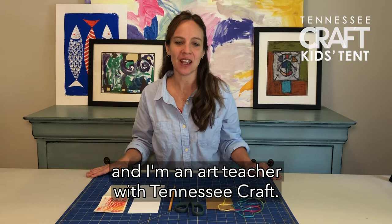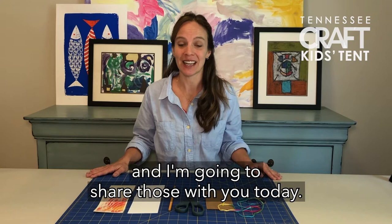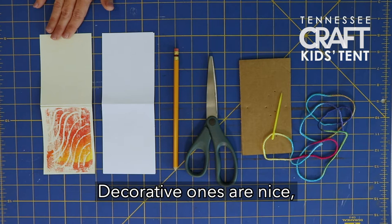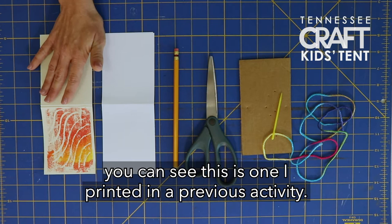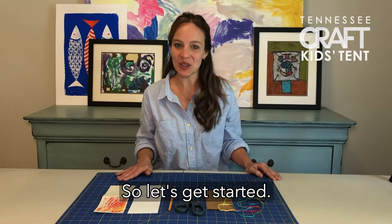Hi! My name is Andrea, and I'm an art teacher with Tennessee Craft. I'm sure many of you are like Mary and love books. But have you ever thought of making one of your own? Mary showed me a few simple steps for making a pocket-sized book, and I'm going to share those with you today. So let's gather our materials. You will need a cover material — that can be any kind of heavy paper; decorative ones are nice. The inside paper can be recycled paper or copy paper, a pencil, scissors, a needle, and thread.